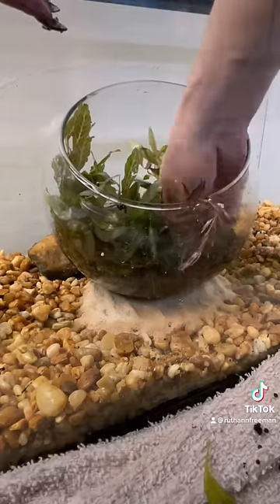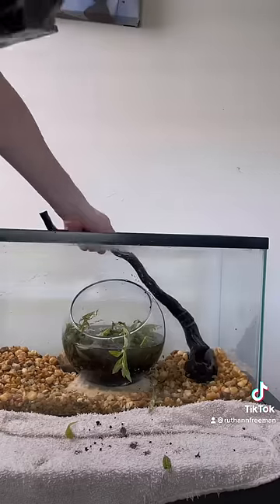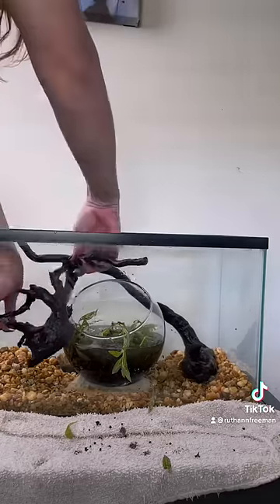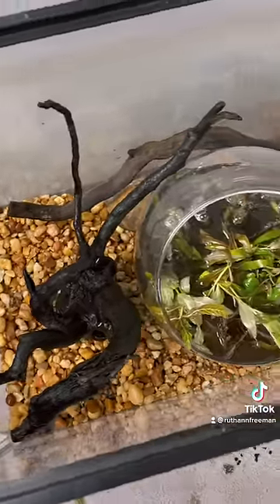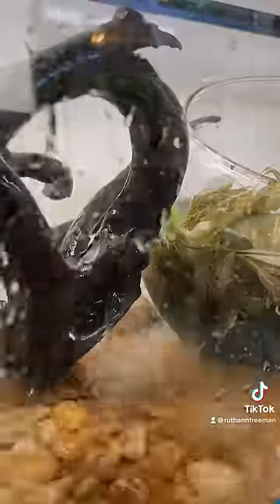I know some people give bettas caves to hide in, but I thought if the plants were thick enough he could also get that hidden security from there. I decided adding some driftwood would be a really nice touch as well as giving him more things to interact with. For me personally, the most important part of building a tank is that balance between aesthetic pleasure and also making sure the fish has all the requirements for a happy home. I'm going to run a filter to get rid of the muddy mess, so come back to see the final product.